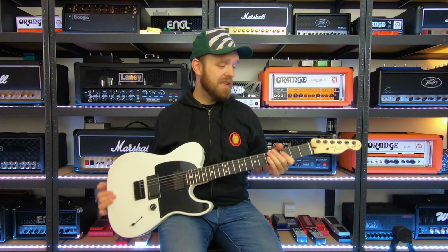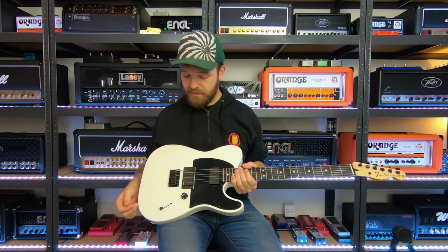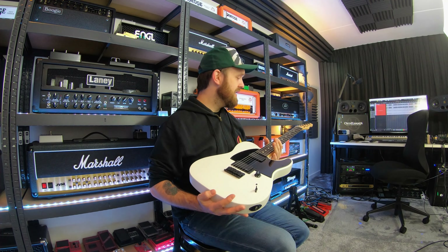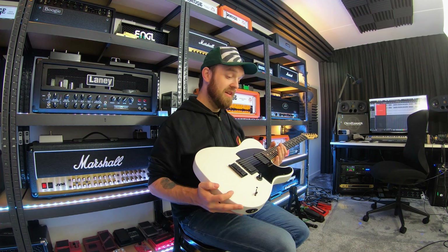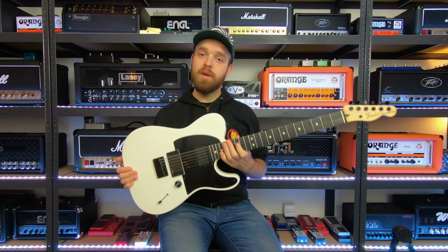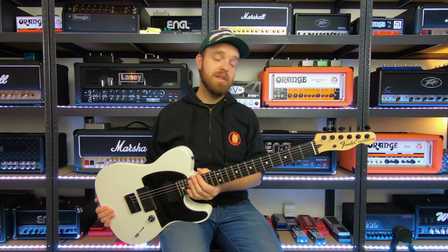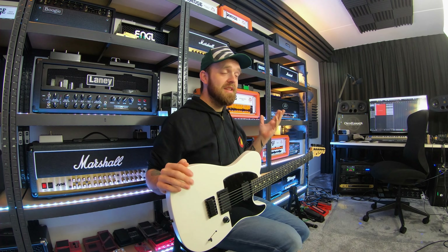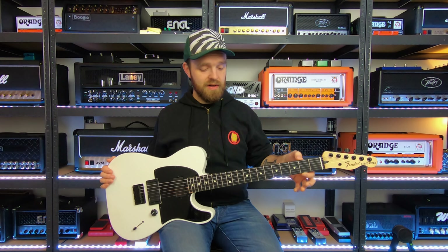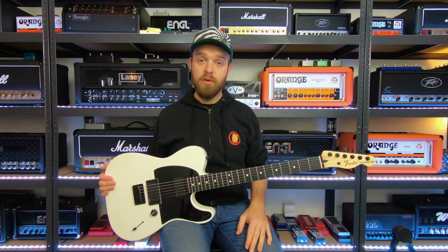It's the Fender standard Tele scale length. Just a single volume control and a three-way selector switch — very simple. I really love the simplicity of this guitar and the fact that it's a modern take on a Telecaster with a stylized metal look. Fender and Jim Root did a great job on these. Made in Mexico, not the USA, but still a great guitar. The only thing that's not entirely perfect is it does have a little bit of fret sprout on the sides, but other than that, it's an absolutely gorgeous guitar.